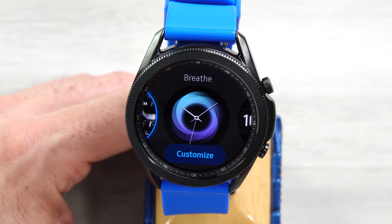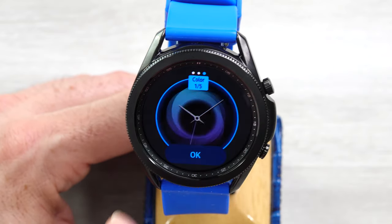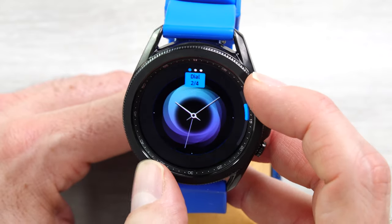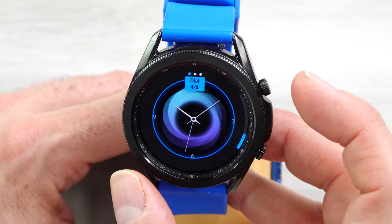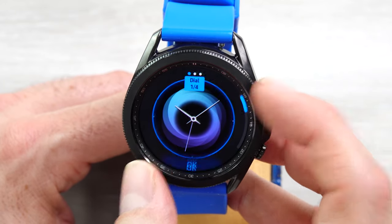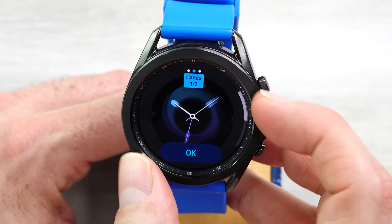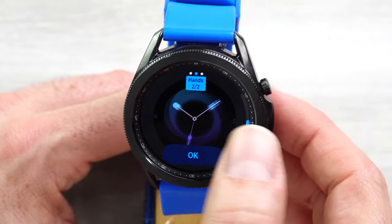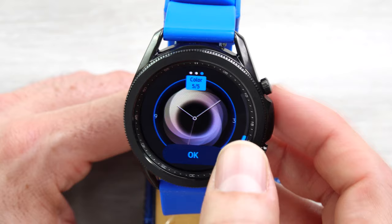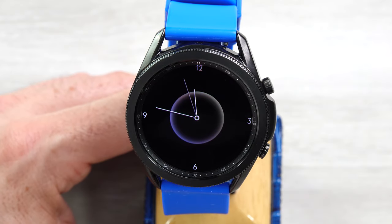Breathe — with customization, you can do the dial, the hands, and the color. The dial has four options — you can see a little ticks, a little time variation. Then you can change the hands; only two options, we'll go with the thin one. And then you can change the color — let's go with this sort of rainbow color. So there is the new version of Breathe.